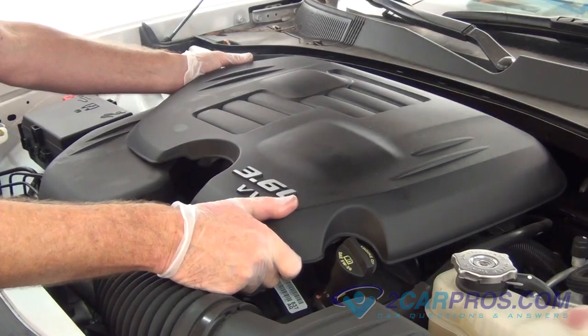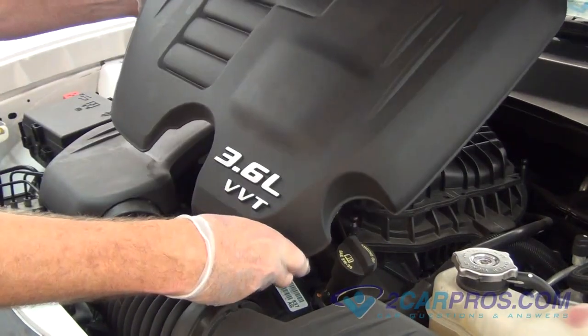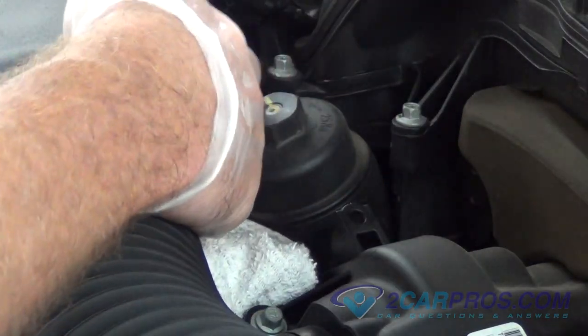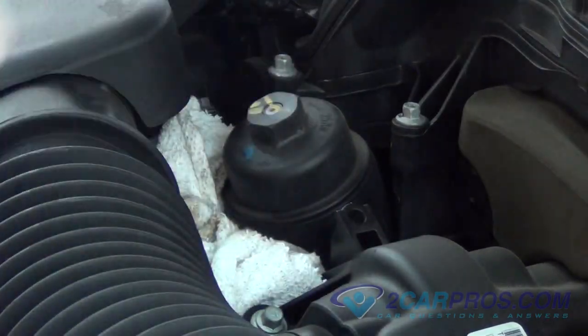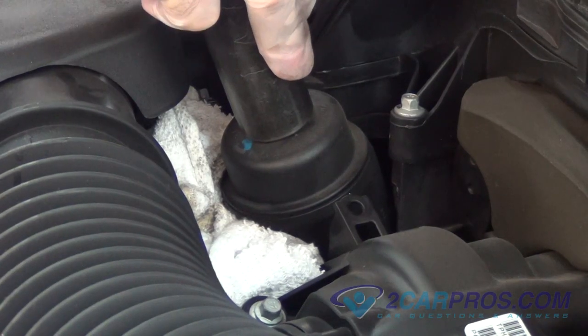Remove the plastic motor cover to expose your oil filter canister. We like to use a small terry towel to catch any drips when removing the oil filter. Use the appropriate socket to break the seal on your oil filter canister.